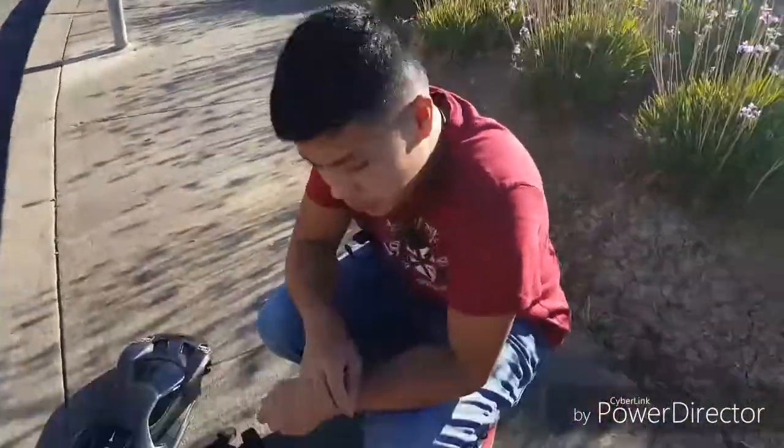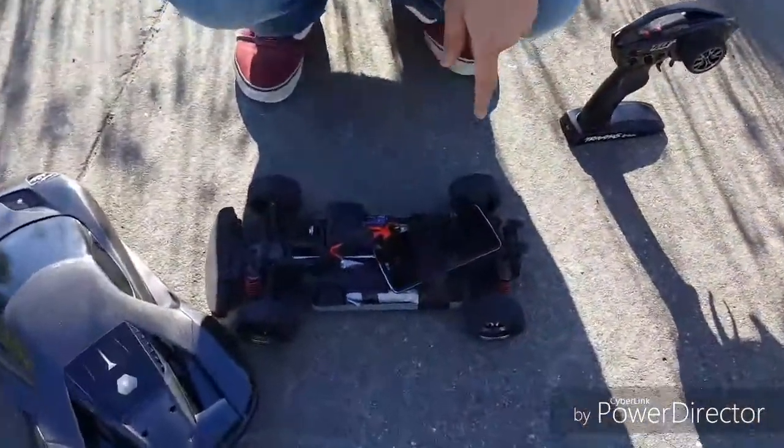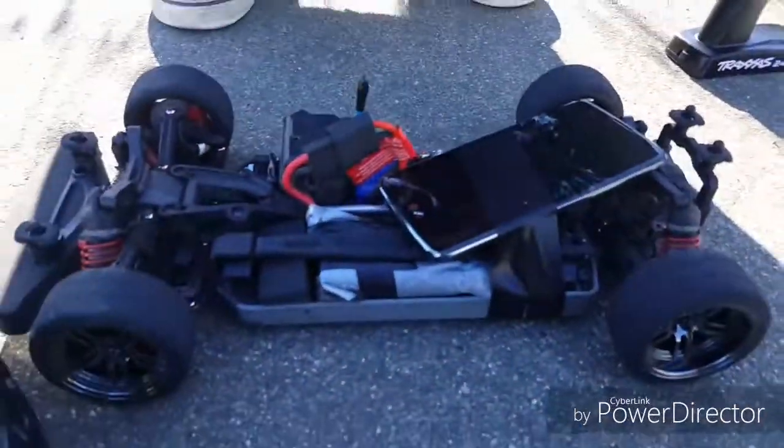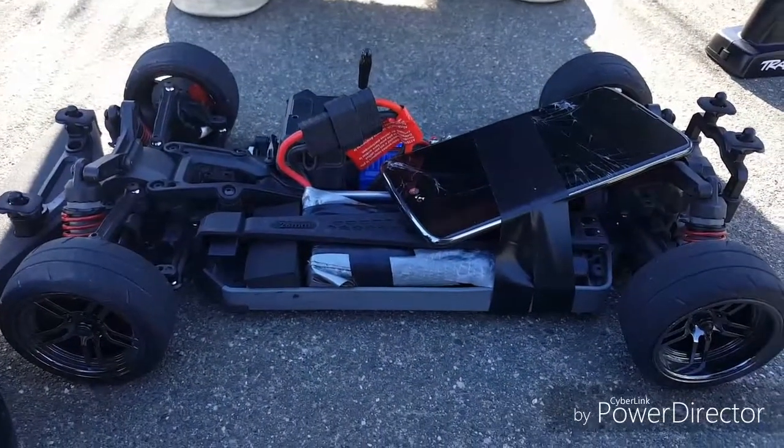All right guys, FHRC Brony and today we are here with the Traxxas Vortech 2.0 once again, and this is hopefully my final drive for you guys until I give this car a final review and a Doug score.